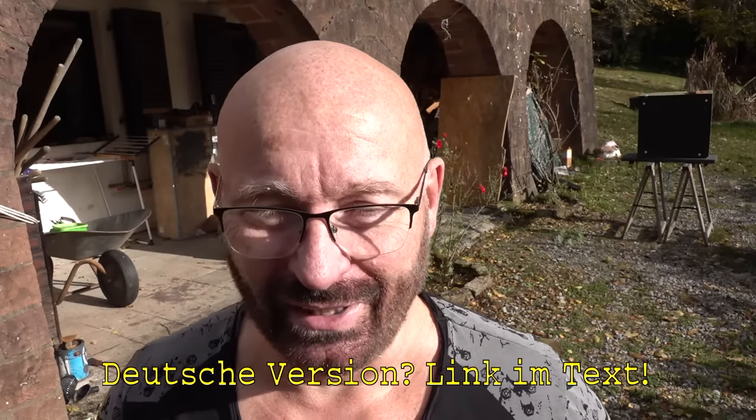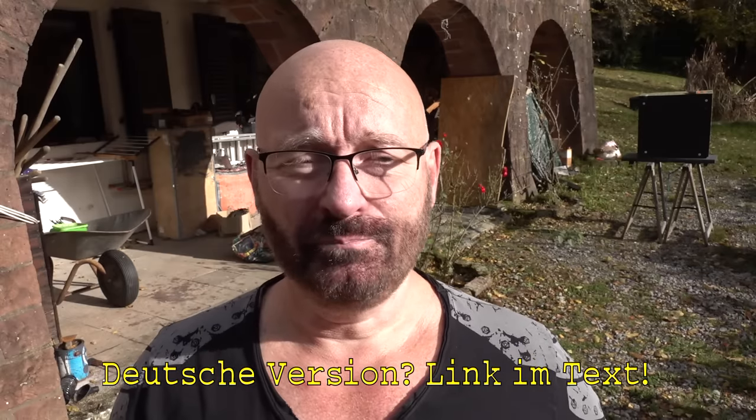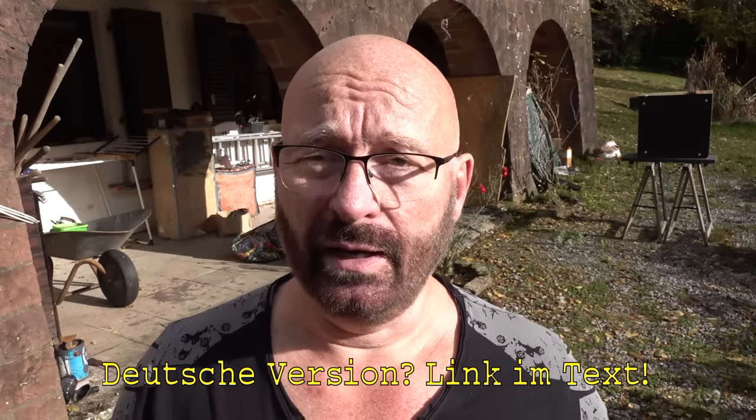Hello and welcome to the Slingshot channel. Today it's about air guns again — specifically Germany-legal super weak air guns limited at five and a half foot pounds, seven and a half joule.